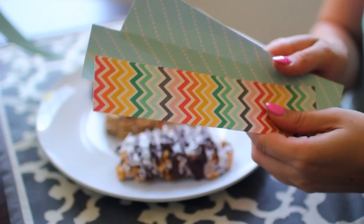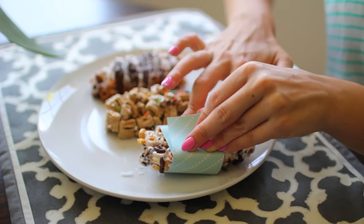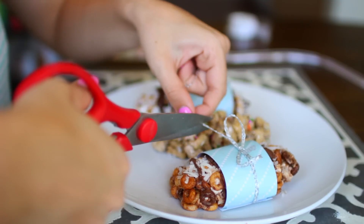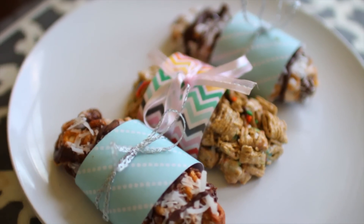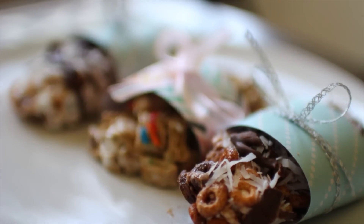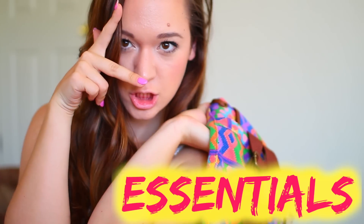I also thought I'd show you guys a cute way to wrap them up if you're going to a party or on a road trip. All you need is paper — you can just make little sleeves for them and tie little bows together. Those are the DIY cereal bars, and now let's go ahead on into the essentials.